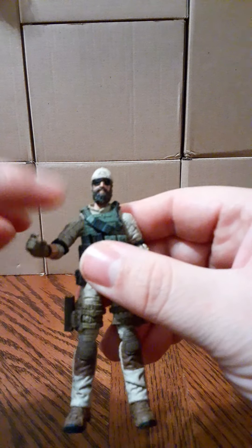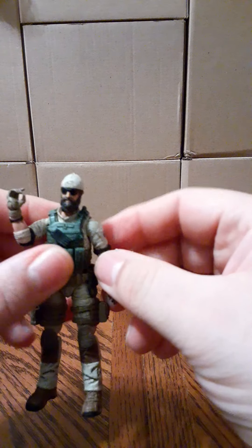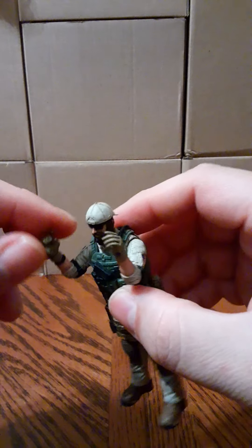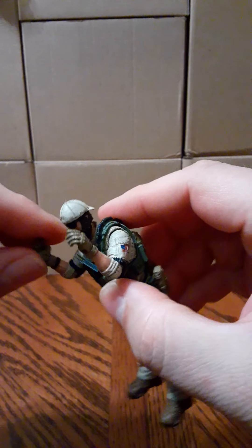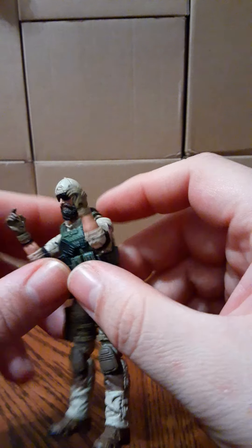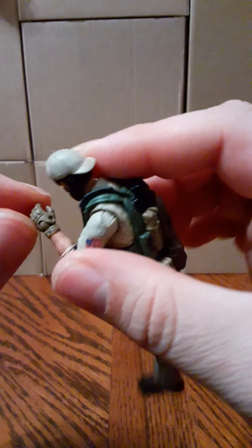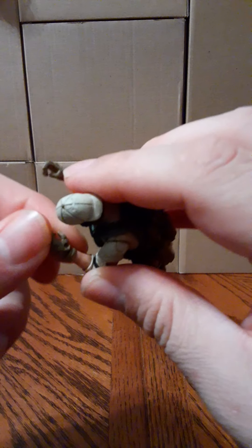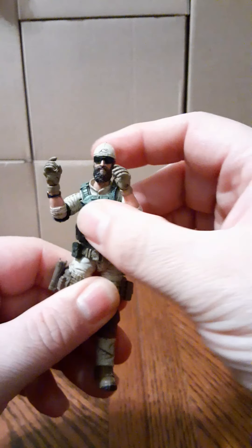Arms are on a ball joint and will go 360 all the way around — both arms do the same. They rise up, bend at the elbows, and the hands turn 360 all the way around. The hand also goes down and up, and in and out. There is chest articulation which you can't really use with the vest on, an ab crunch, and a waist swivel.